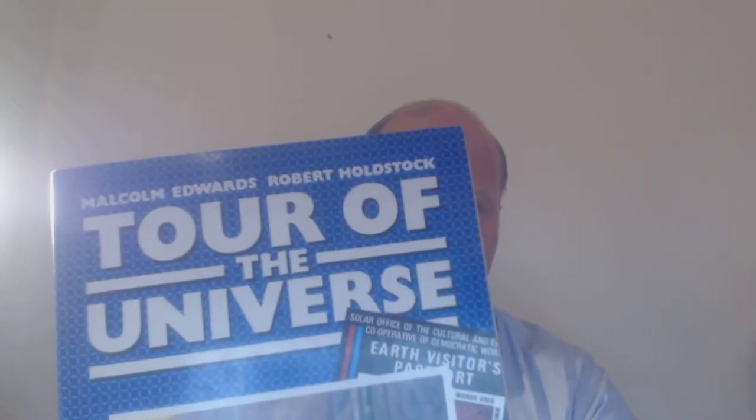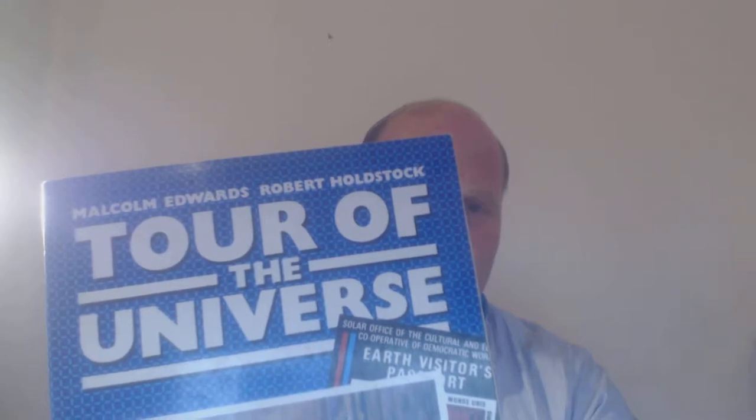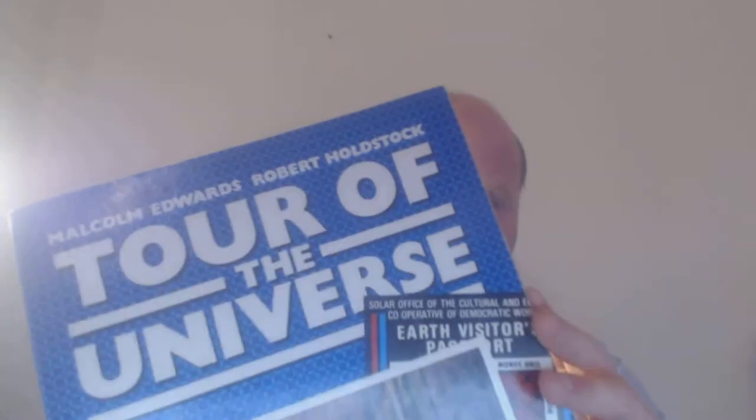Hello, today I'm going to talk about this book that's given me great inspiration called 'Tour of the Universe' by Malcolm Edwards and Robert Holdstock, published in 1980. This American version is priced at $11.95, so I guess it was quite pricey then. It's a great book and it really inspires me for my 3Z Universe.